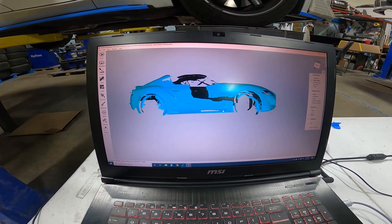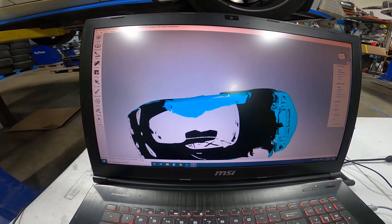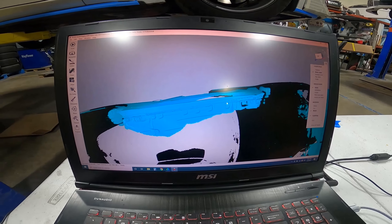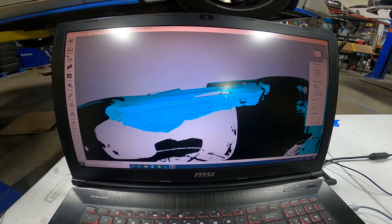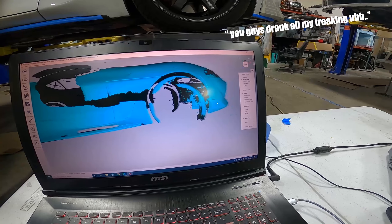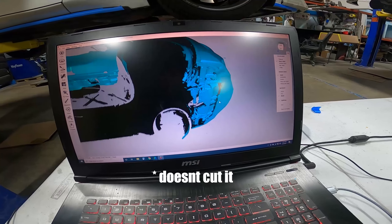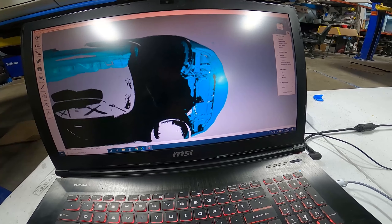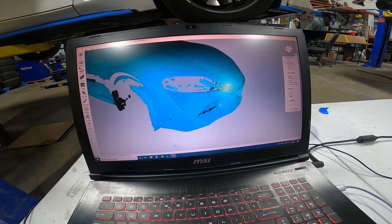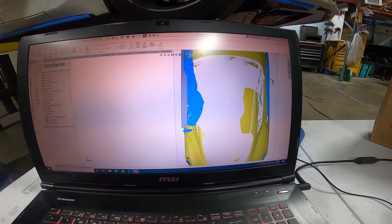We just finished scanning everything. You can see we have the underside of the side skirt and the mounting points — we'll use this part of the scan to create the side skirt extensions. We also have the underside of the lip and the contours here, so we can start designing a carbon fiber lip on top of the scan.